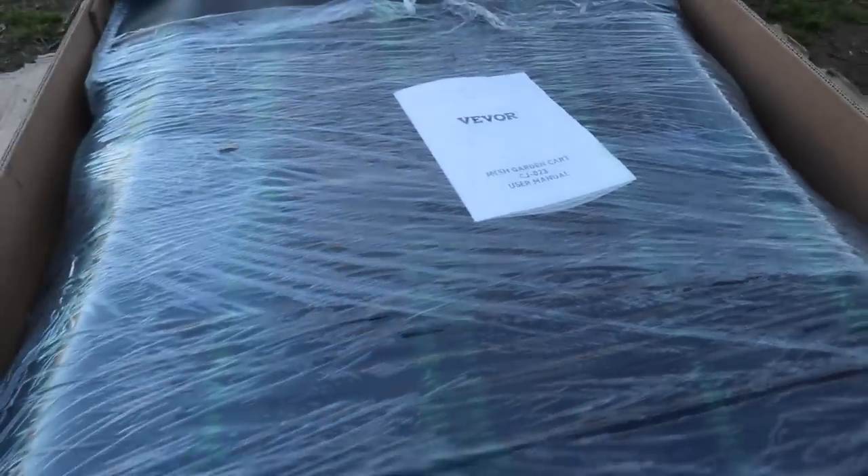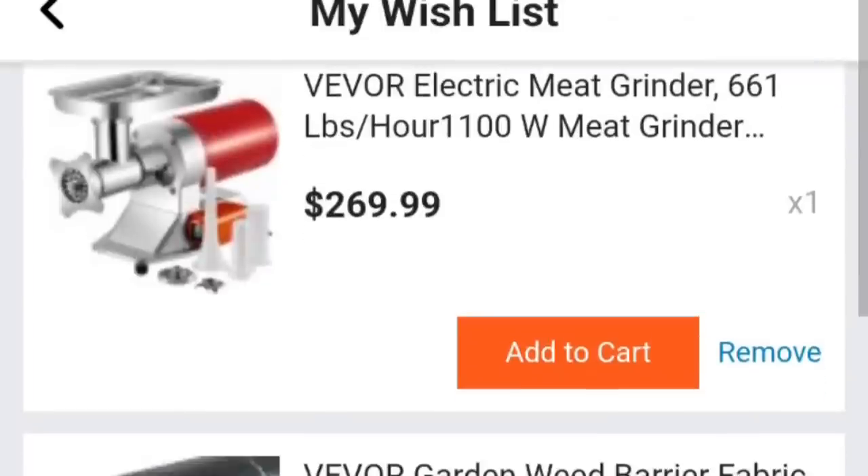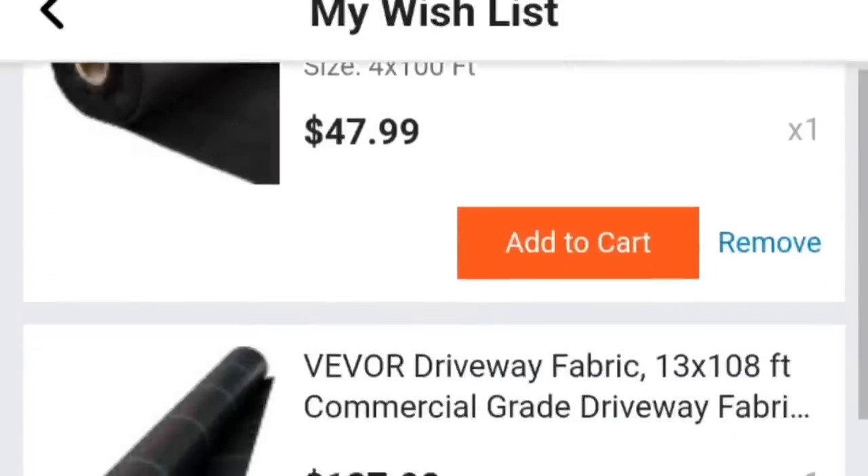So I was thinking, why not try something a little heavier duty? I was looking at the Vever website and I was like, let's try this garden cart right here. One of the things that really impressed me about the company and the website is that they offer a bunch of different items that are great for homesteaders. But will this cart be able to hold up and do the things that we need it to do? Let's put it together and find out.